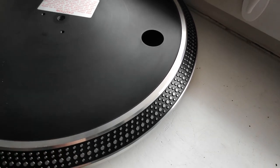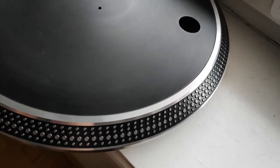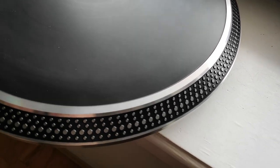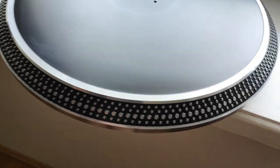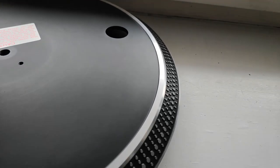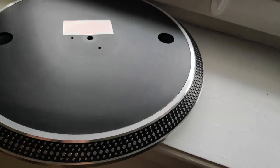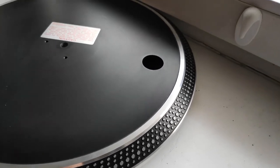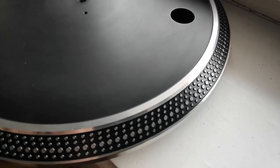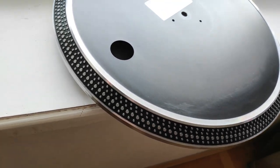I finished with the platter and the result is quite satisfying — much better than it was before. Now I'm going to go to the next step: the wet cleaning of the deck itself.